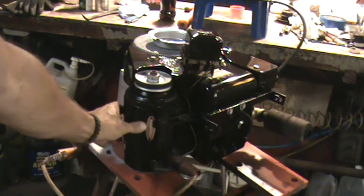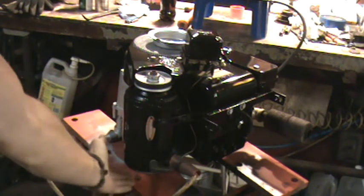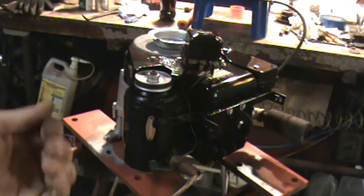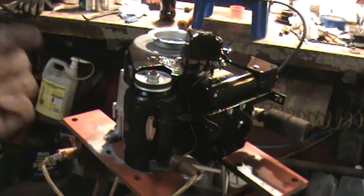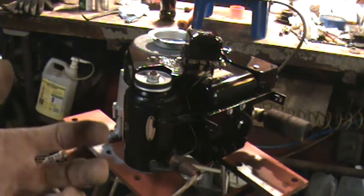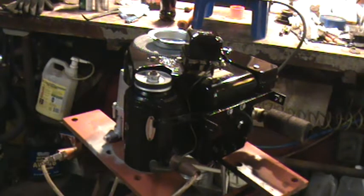Either the pole shoe's gotten out of whack, or your bearing on the bottom of your starter generator, or your bushing has started wearing out. If your bushing has started wearing out in the tail cap, they are replaceable. Or if you've got a spare starter generator, you can put a new tail cap on.